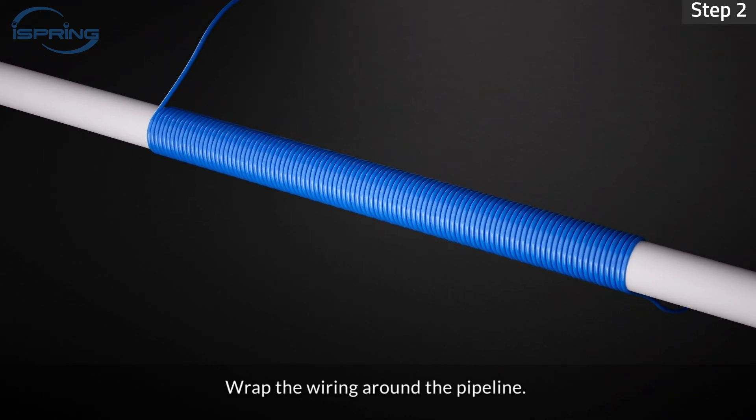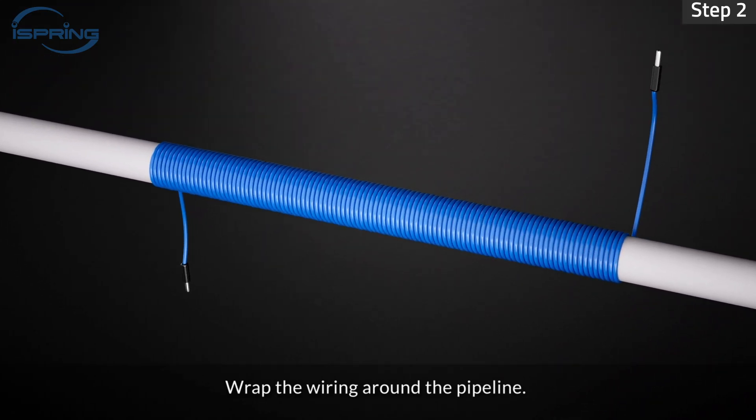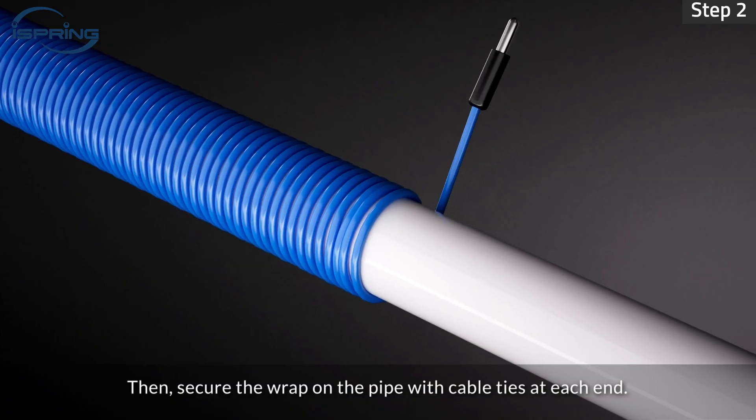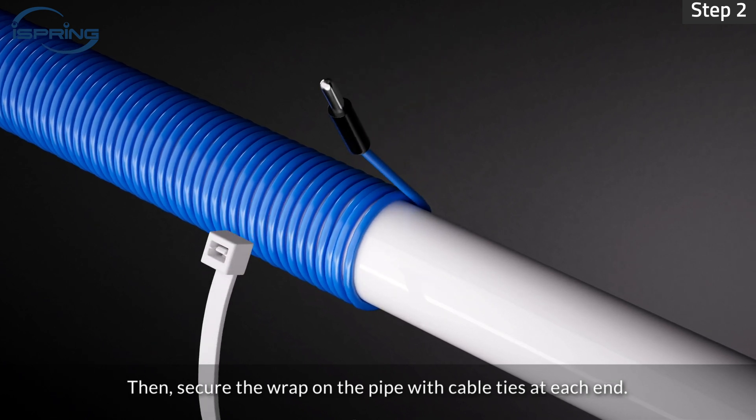Step 2: Wrap the wiring around the pipeline. Ensure the wiring is wrapped tightly with no gaps. Then secure the wrap on the pipe with cable ties at each end.